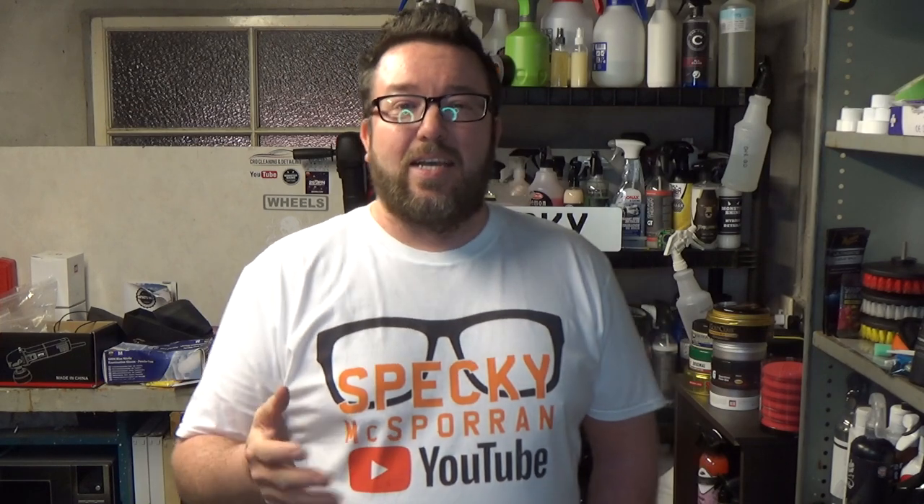Welcome to video number three of our five-part Friday Night YouTube Takeover. If that's not what we're calling it, then I've already called it that now, so we're just going to have to stick with it. Five YouTubers have decided to get together to give you an alternative to Friday night TV, because let's be honest, Friday night TV is kind of rubbish. So we're hoping to give you something different to watch.